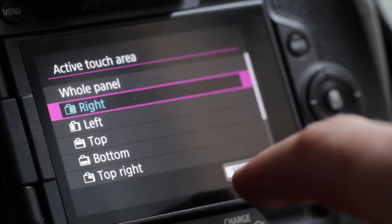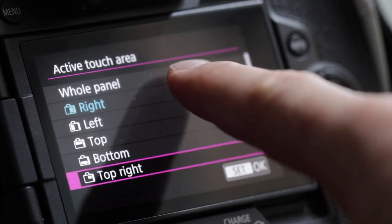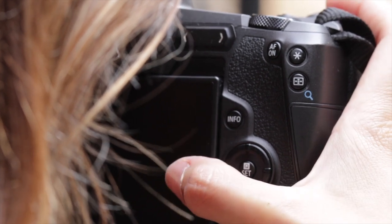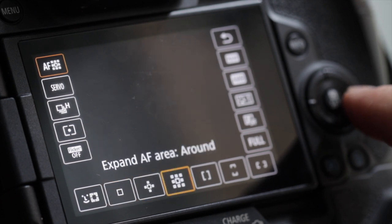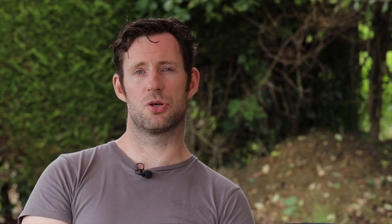Like wildlife photography, autofocus is a key requirement when you're shooting action. You need to be able to interact with the camera and select your AF points quickly and intuitively. Fortunately the cameras feature a variety of AF point selection methods, such as zone, horizontal zone, vertical zone, and AF point expansion, giving you a variety of options to choose just the one to suit your subject.